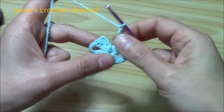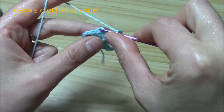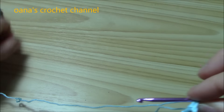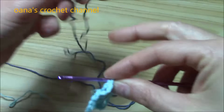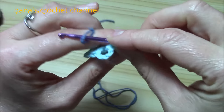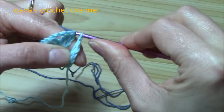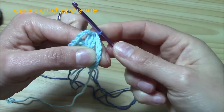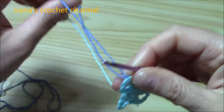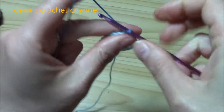For the second round I want to change color, so instead of slip stitching with the same color, insert the hook into the third chain of the beginning chain three. Fold the new color like this, put it on the hook, keep the yarn in tension, and pull through both loops. Now we've joined the new color and we're ready for the second row of the pattern.